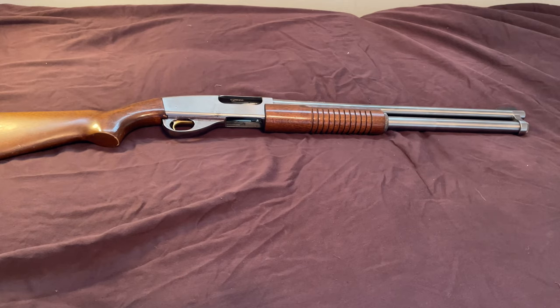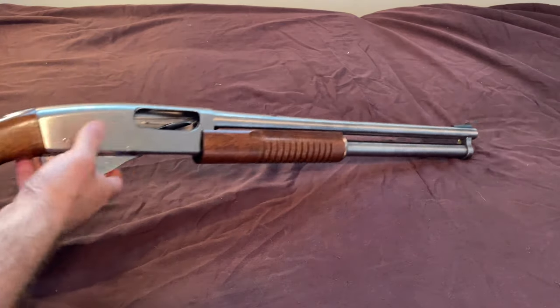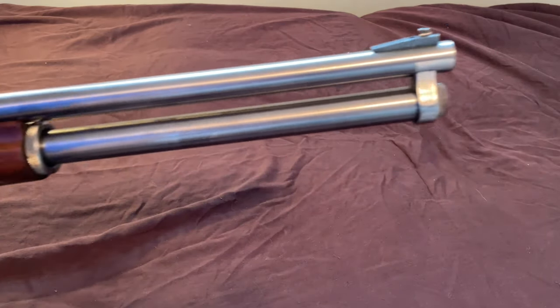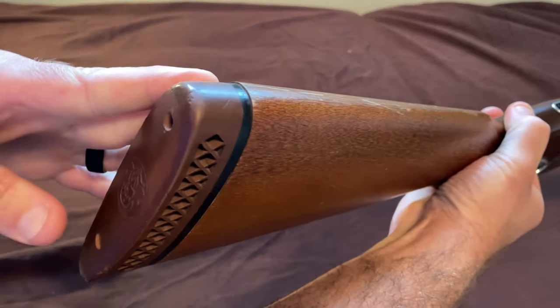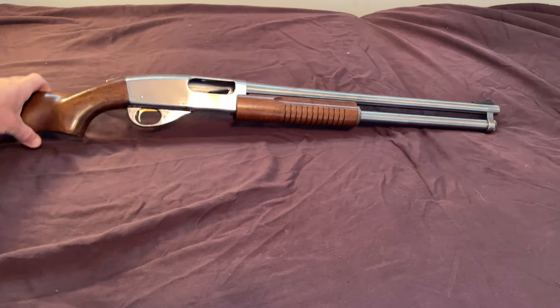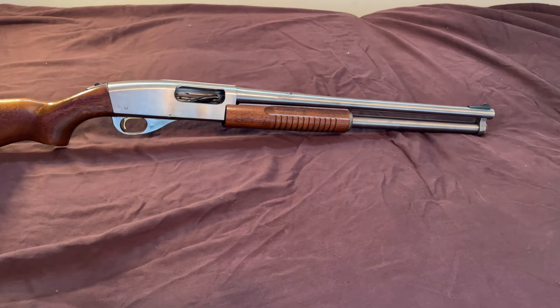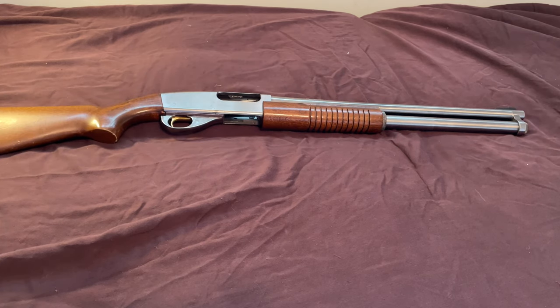Welcome back to the channel. If you're just joining me for the first time, welcome. Today I got the Smith & Wesson 916A shotgun out — this is the riot version. What I'm going to do is show you how to break this down so that you can clean it, give it a good internal cleaning, and maybe if you need to replace a part on the inside, which I have had to do in the past. So with that being said, let's get right to it.